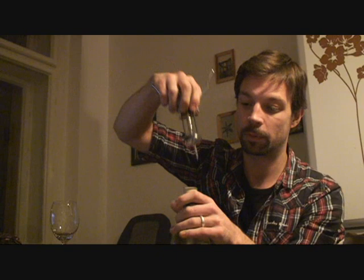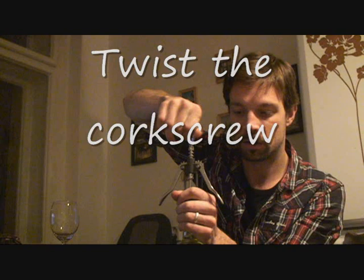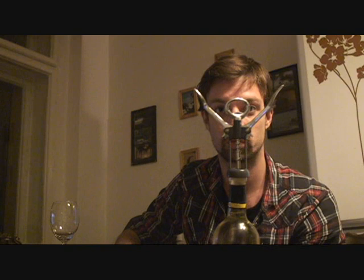So we take the bottle and we take the corkscrew and we open the legs of the corkscrew. These are the legs and we put the tip of the screw onto the middle of the cork. Put the legs down, hold it like this and twist the corkscrew. Twist, twist, twist — the legs go up. And you pull the legs down. Give it a little shake, and the cork is now out of the bottle. It's a cork and the bottle is open.